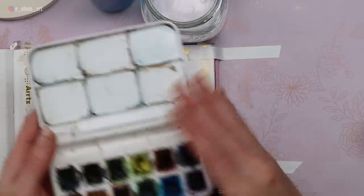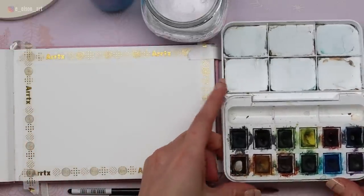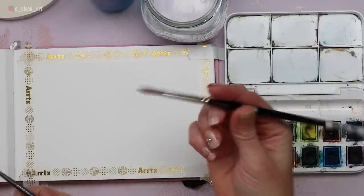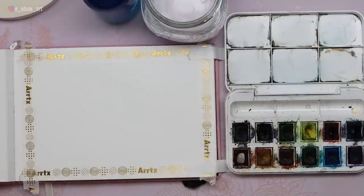My paints today are my Winsor & Newton Cotman watercolor set. These have gotten a lot of use — they're a wonderful student-grade paint, and they actually come with a water brush, which I've lost. So I'm going to be using my Tracel size 6 round brush. I have a water jar, a spray bottle for activating my paints, a pencil, and paper towel for blotting and controlling how much water's in your brush.